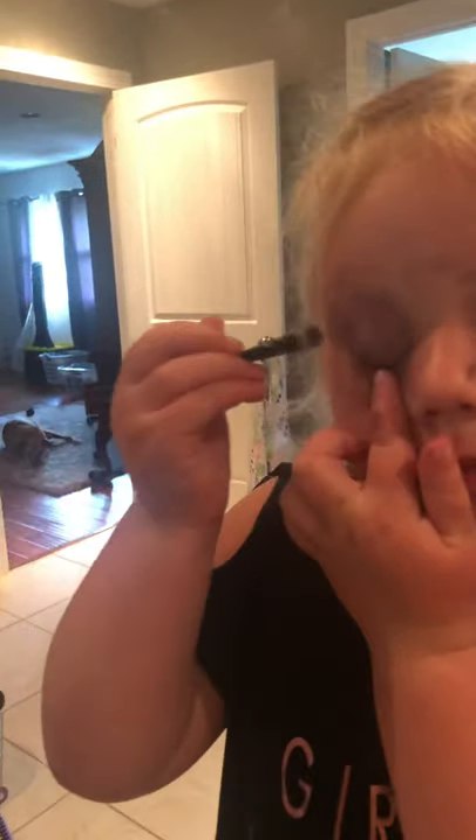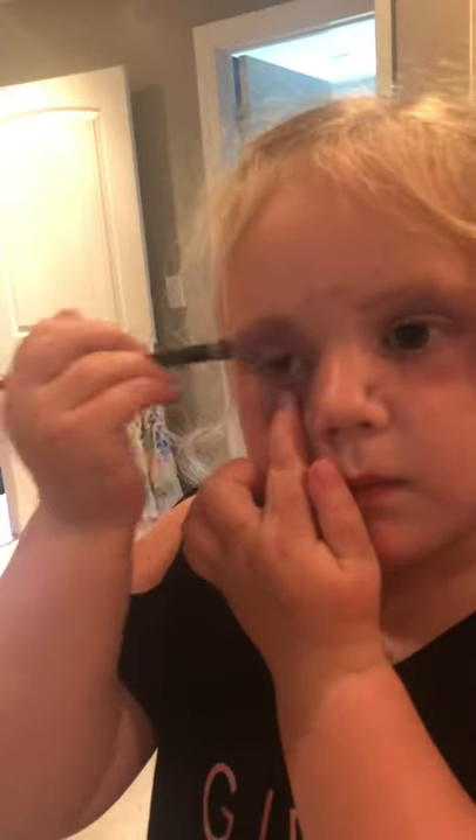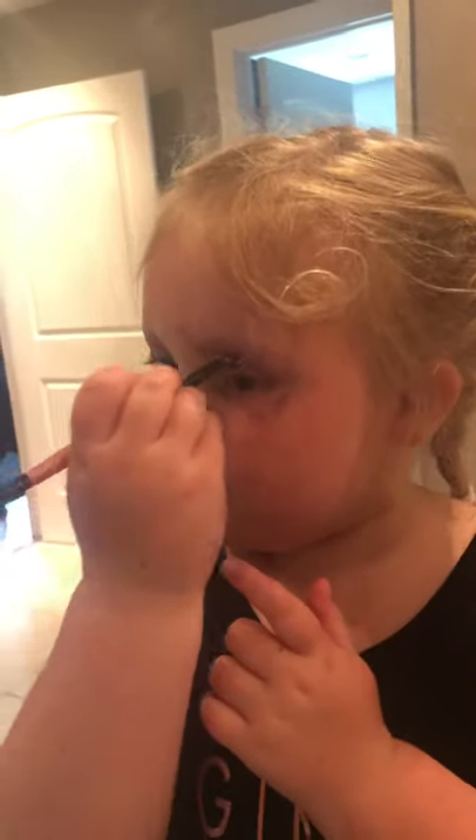How did you learn how to put on makeup, Adley? I see my mommy do it — it looks easy! Must be easy — mommy doesn't put on that much makeup. I know a lot of you voted for my morning routine, and sometimes I add this to my morning routine.